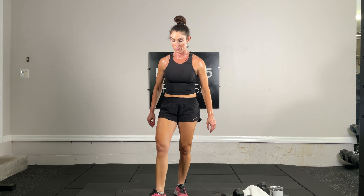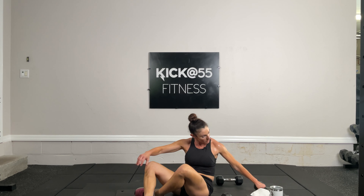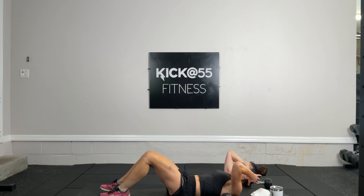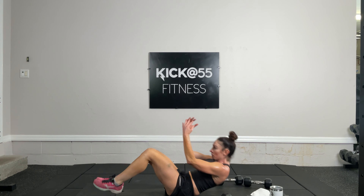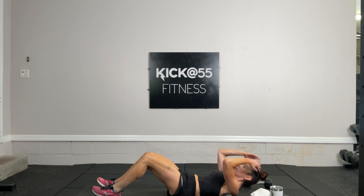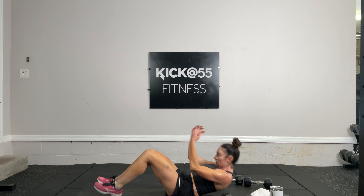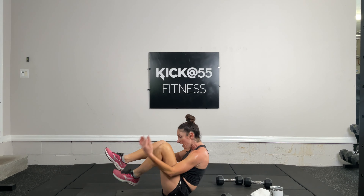Exercise 14 — 10 knee to elbow crunches. Feet touching down on each rep, hands behind the head, knees to elbows: that's three, four, five, six, seven, eight, nine, and ten.